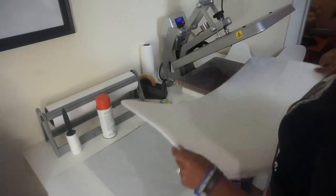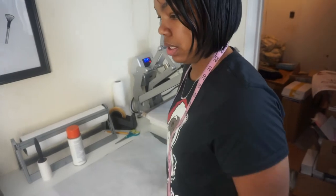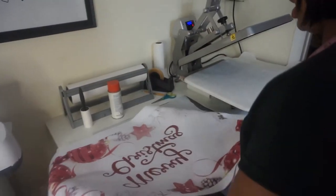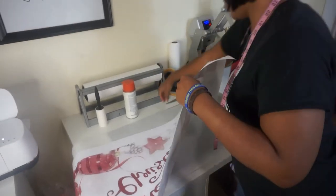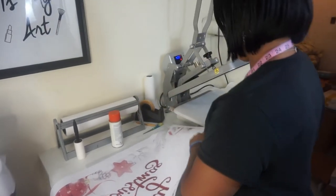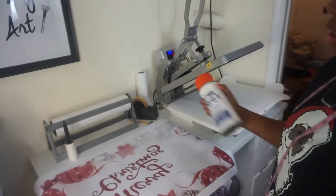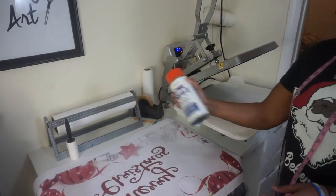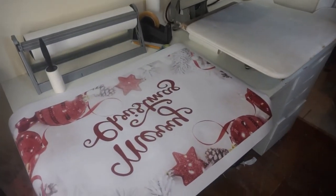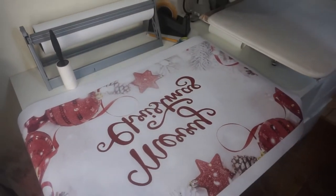Now what I'm going to do is put this to the side. We're going to use our Condi Dye spray, and I need space. I'm going to take my transfer and lay it flat. I have a piece of parchment paper underneath because it could get a little messy. I'm going to shake my Condi Dye Trans spray and just spray all over the transfer like so. Done — that's it.